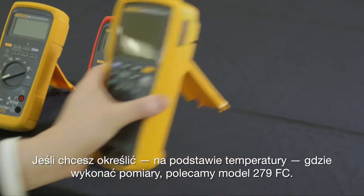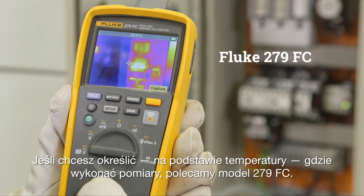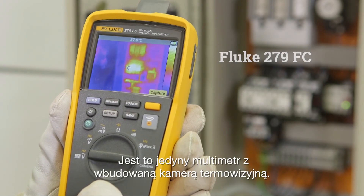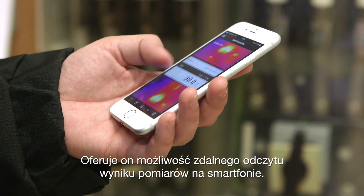If you want to define, based on temperature, where to do measurements, we recommend the 279FC — the only multimeter with a built-in thermal imager. It offers the ability to remotely read measurements via your smartphone.